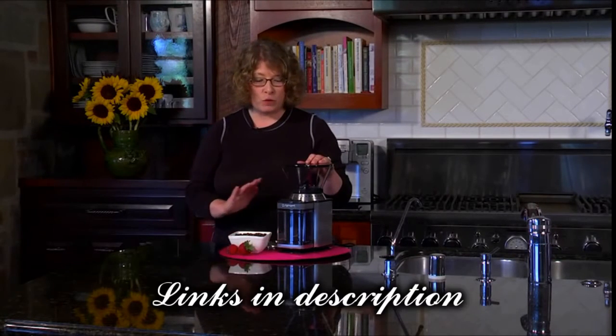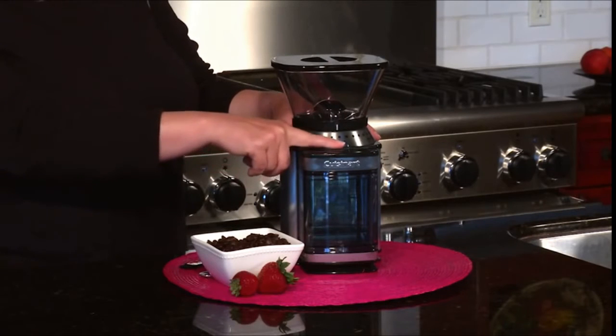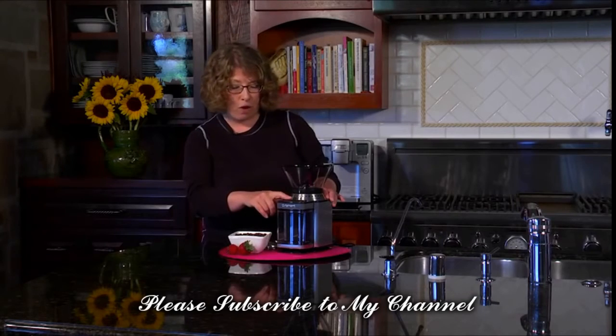Hi, I'm Mary Rogers and this is the Cuisinart Supreme Grind Burr Grinder. It's great, especially if you are a coffee lover — it's important to grind your beans right before you're brewing your coffee for the freshest, most flavorful cup. This product is really interesting because you can set it for anywhere from 4 to 18 cups by sliding the bar, and when you hit start, it will grind exactly the right amount of coffee that you need for your coffee maker.